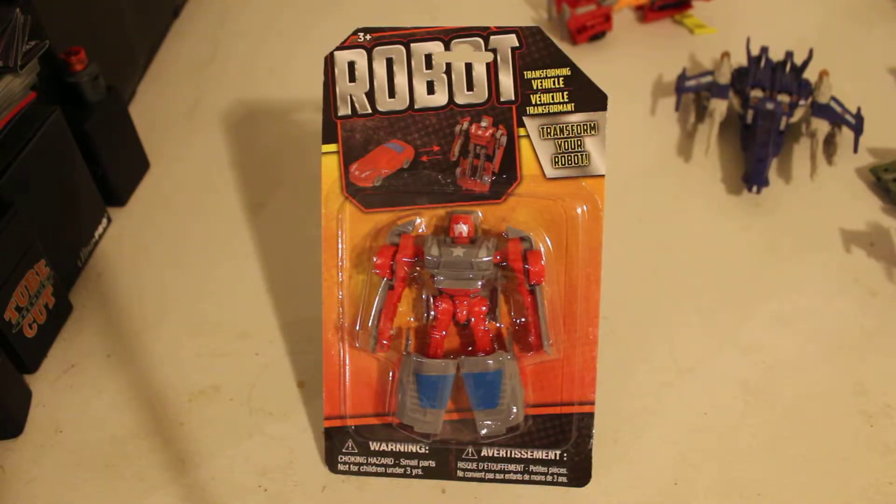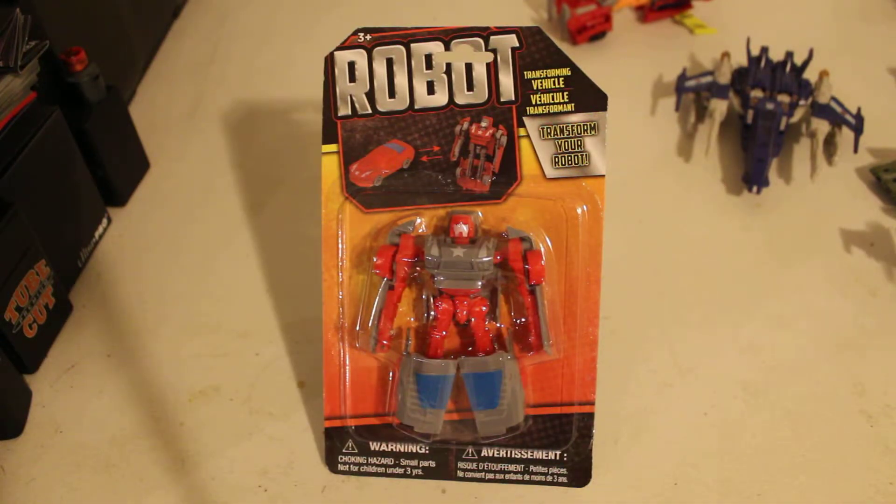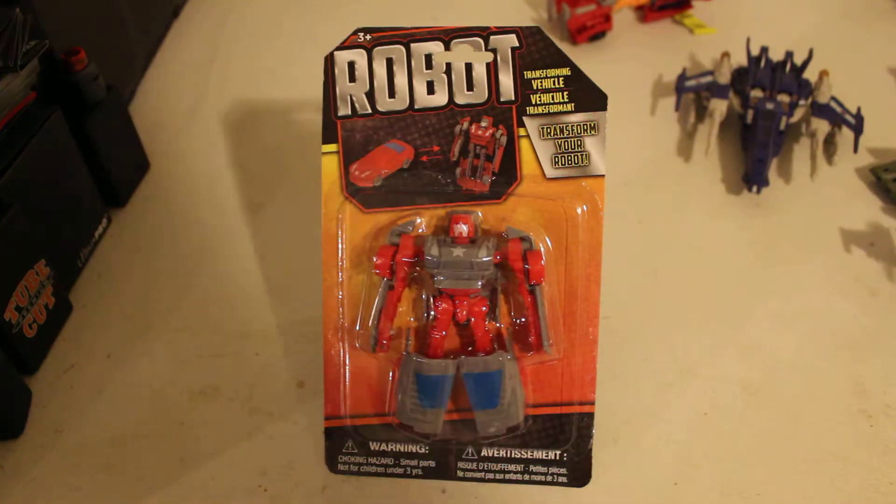These are not official, not licensed, not associated, not affiliated with Hasbro or any cartoon. These are KO, bootleg, third, fourth, fifth, sixth, and so forth and so on — party type of Transformers.